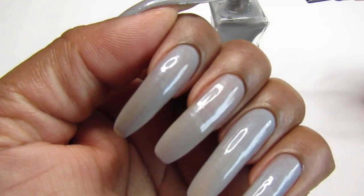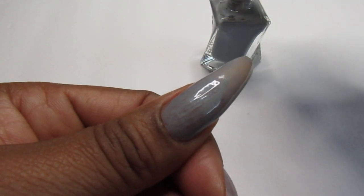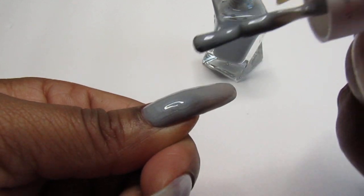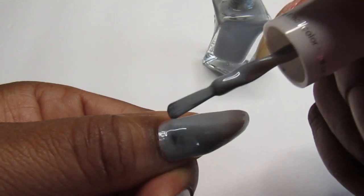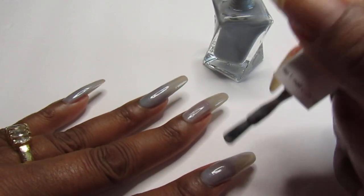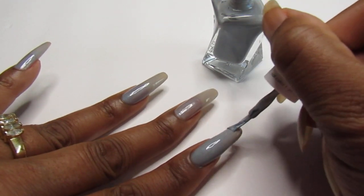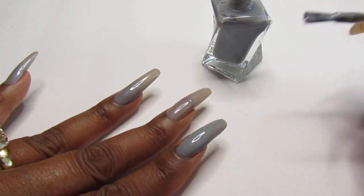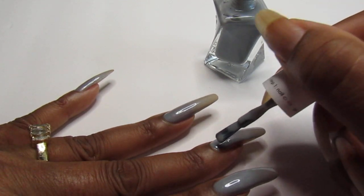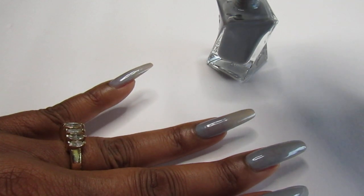Look at that — that is gorgeous. As you guys can see, you can see the smile line. You know what, I am going to go over it again. I'm just going to show you how pretty it is with two coats. It could either be a one coat or two coats, whichever you prefer. The one is gorgeous, so is the two-coater. It depends on what you like, what your taste is for that day. And it's gone so smooth. This is a brand new bottle too, first time using this. It's gorgeous, gorgeous, gorgeous.